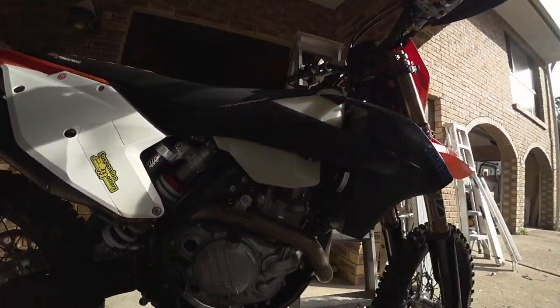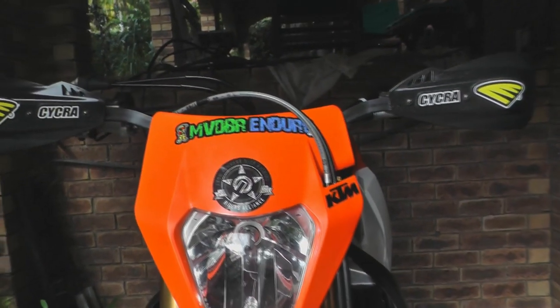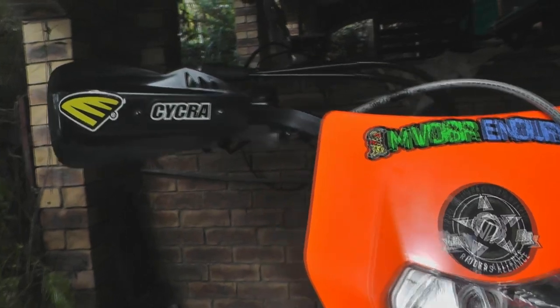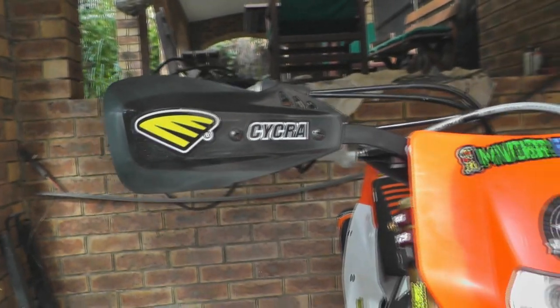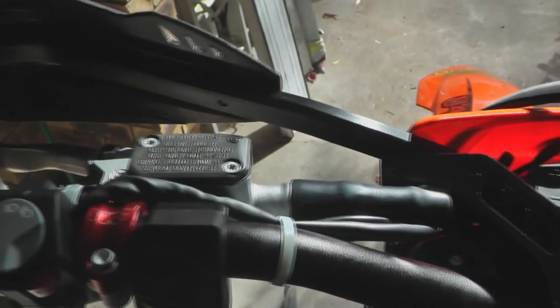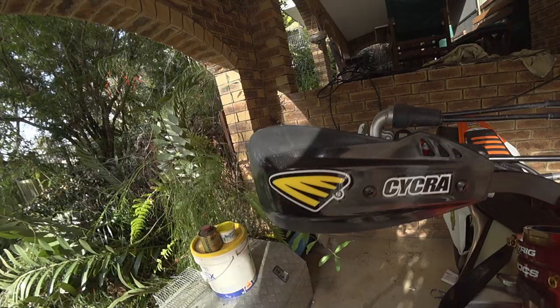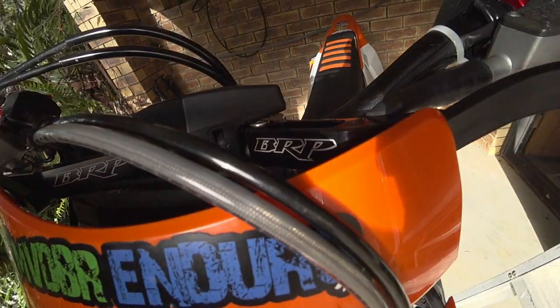I just thought I'd run you through these B&B bar mounts and the handguards I've just installed. I wanted to eliminate the bar clamp area here — the inboard clamps — so I can raise and lower the forks up here. At the moment I can stick my thumb under there and bring these forks up.